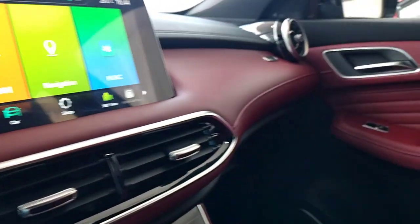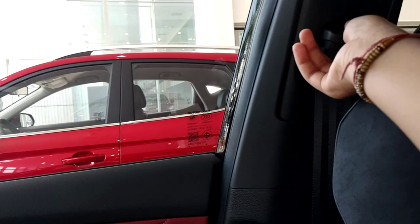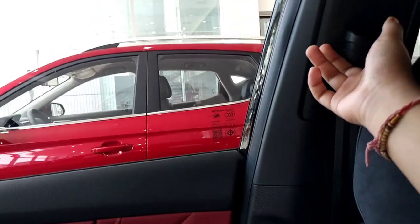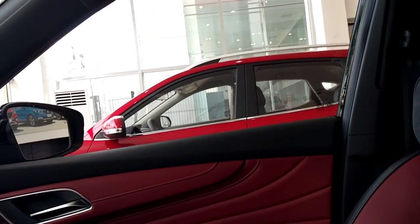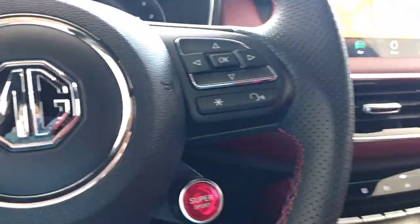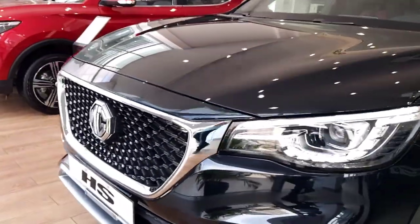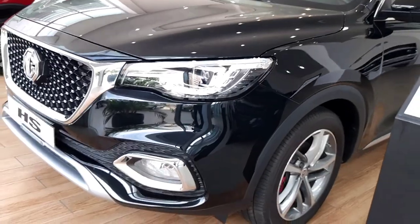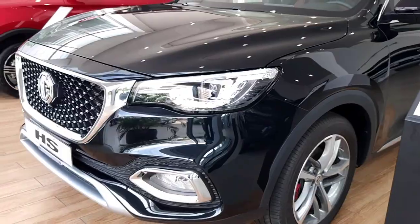Lots and lots of features in this car. One more feature - your seat belts are height adjustable. Features are not ending! So with that said, I have shown you each and everything about the car. Now it's time to end the video. I hope you liked the video, and if you liked it, make sure to like, share and subscribe. Before you leave, make sure to comment on how you like the car. I will meet you soon in another video. Till then, bye bye, take care, wear your seat belt, and drive safe.